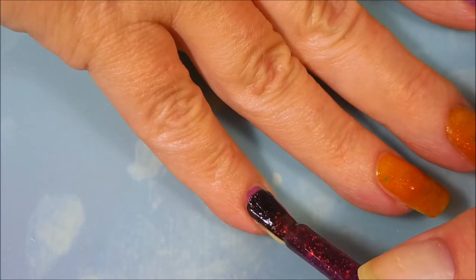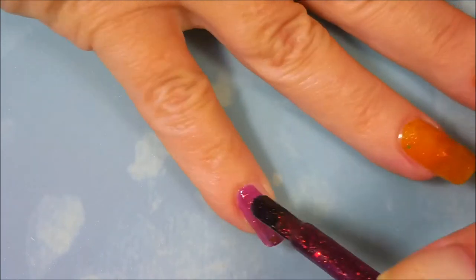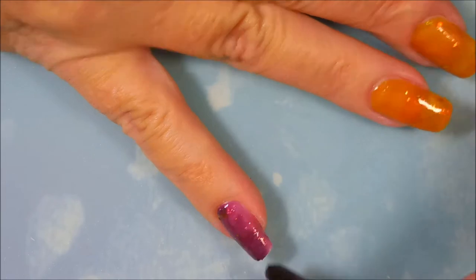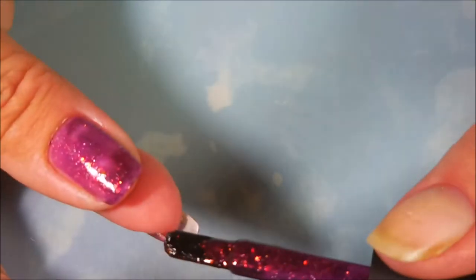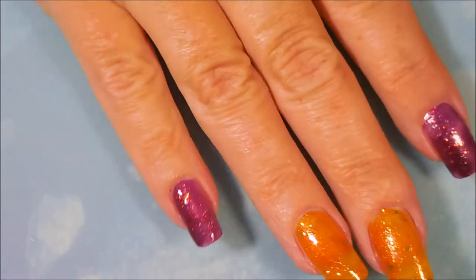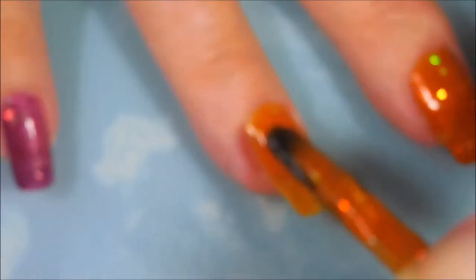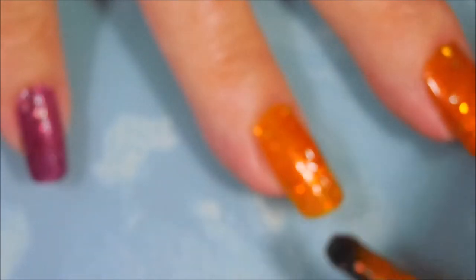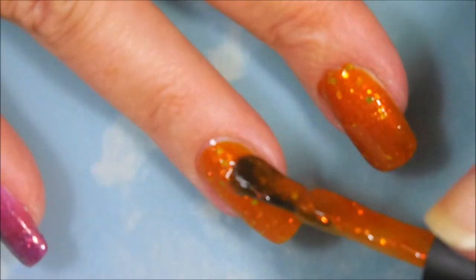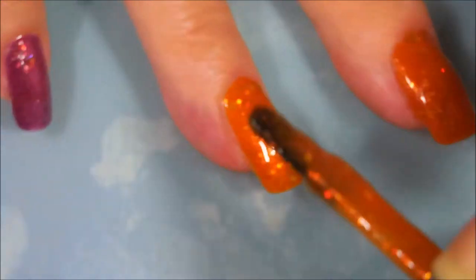Here's the first coat of Photosphere. It's kind of like a purplish, plumy jelly. Considering how much stuff they had floating in them and how opaque they were, I got them opaque in two coats. I think the formula on these were just top-notch. I didn't have any pooling or clumping, and they weren't too thick or too thin. For this kind of polish, they were just perfect.